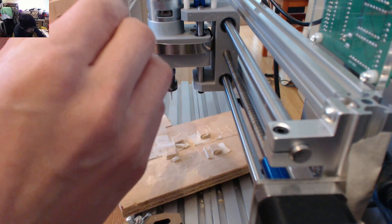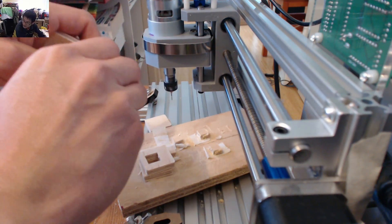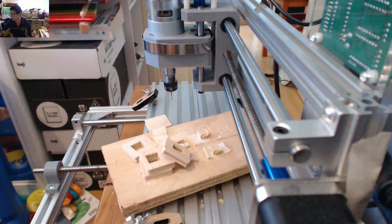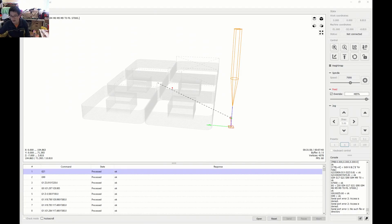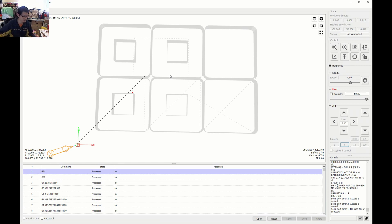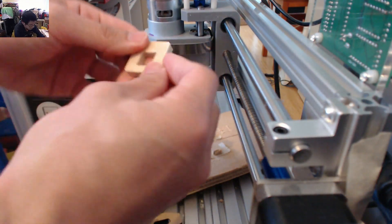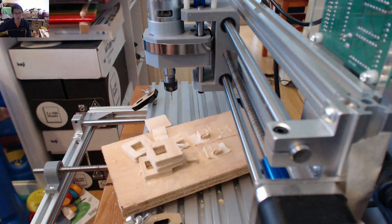Look at that — all four pieces look pretty much aligned to each other. It's just that there was some weird offset happening. Looking at the actual screen, they are centered. So there has definitely been some kind of translational error which caused the pieces to not sit straight. But as far as it goes, it is actually a technical success if the switches fit in.